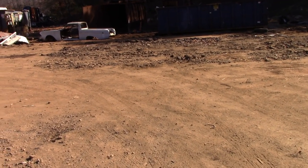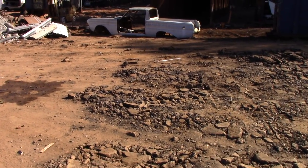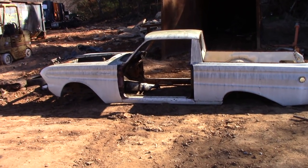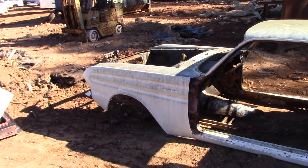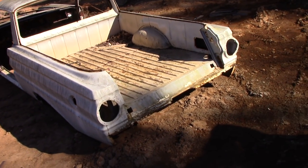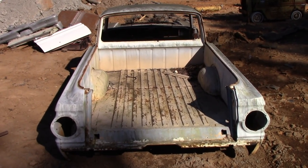Good morning guys and gals of YouTube land. This came in right before Thanksgiving and I did not get a chance to show it. This is a Ford Ranchero. Before I go further, I changed the video camera quality settings — we bumped it up almost as high as I can get it, so we'll see if this records in HD or if the quality is more noticeable from the last video where we drove the Fox body Mustang.